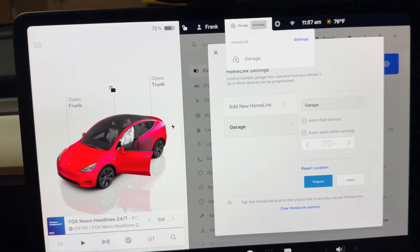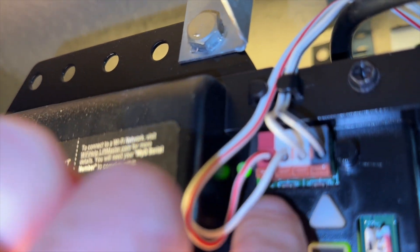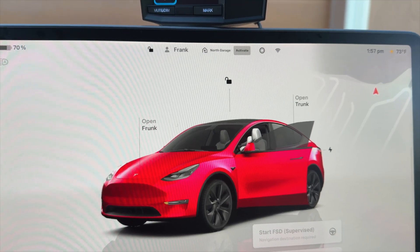Now I'm going to go to my garage and press - I'm up here with my garage door opener, and there is my learn button. So I'm going to press that, then press the garage door opener button in the car. So I have everything finally set up.